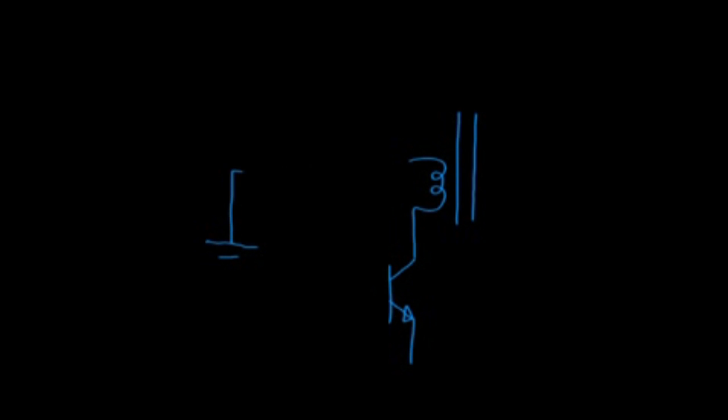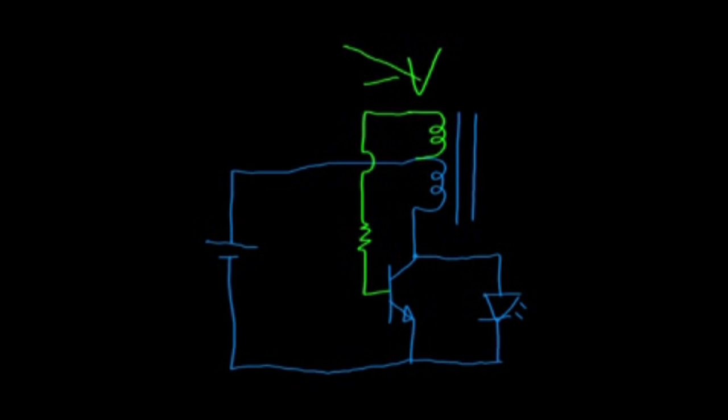If we've set it up right, the feedback voltage will be negative until the inductor is fully discharged. This keeps the transistor from switching back on until the discharge cycle is complete. However, if the output voltage is low, then the reverse voltage on the feedback coil will also be low, and in some cases this can stop the circuit from oscillating and potentially damage its components.